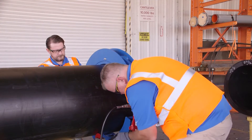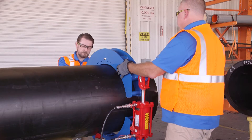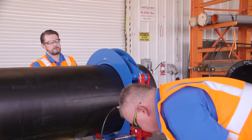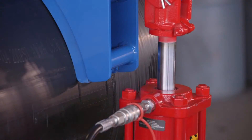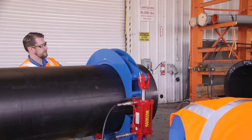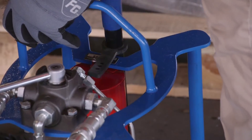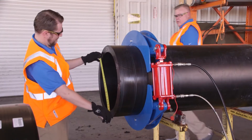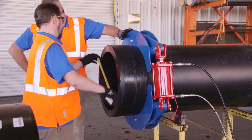Pipe that is out of round will not interface properly with the coupler, and an adequate fusion force will not be achieved. Hydraulic re-round clamps, which eliminate ovality of the pipe ends, are a crucial tool for correcting out-of-round pipe prior to fusion. After allowing the pipe to re-round, measuring the pipe diameter in multiple locations will confirm that the pipe is now sufficiently round.